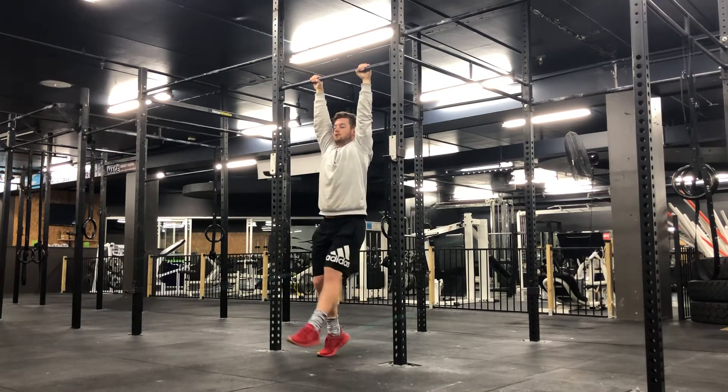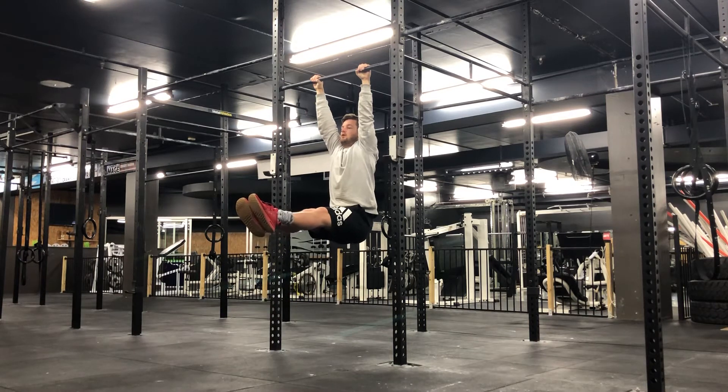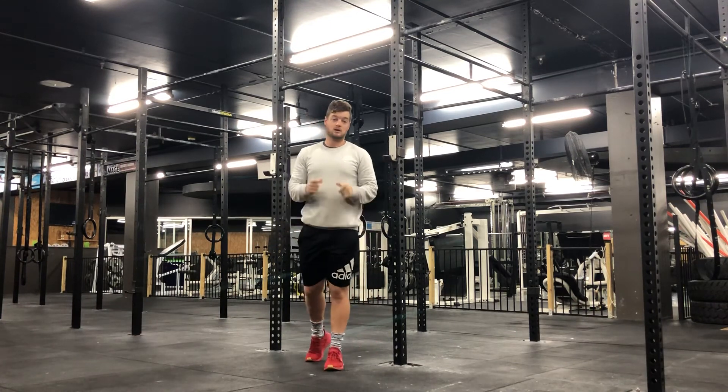You're then going to bring your legs up to this position here, feet together, and hold that position. Really want to try and pull your belly button into your spine to get some good core engagement. Enjoy!